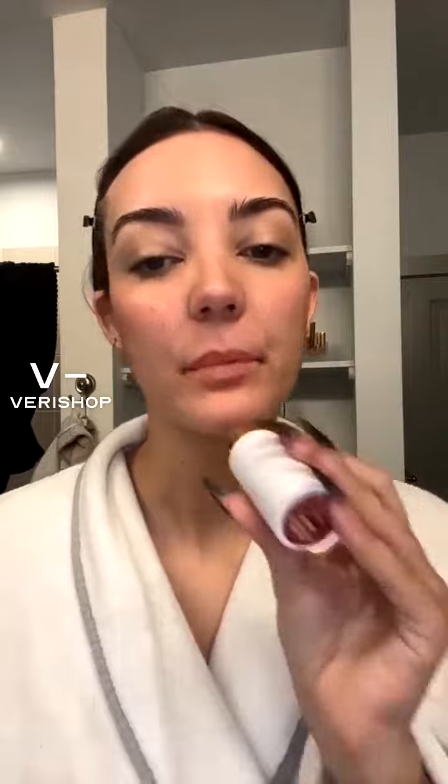Beautiful. I really like that shade Rose Quartz, I think it looks really nice. You can also use this on the lips — it has like a lip balmy texture and I think it looks very natural.